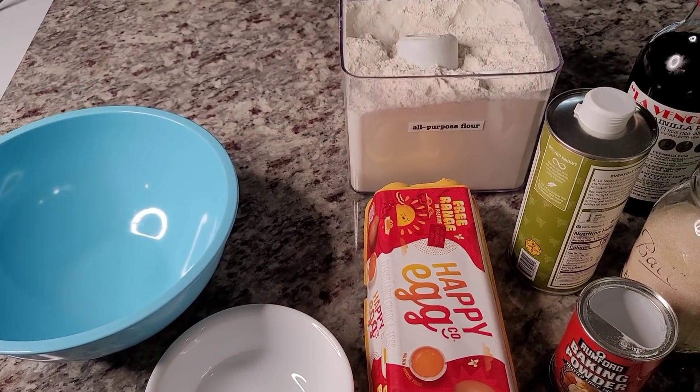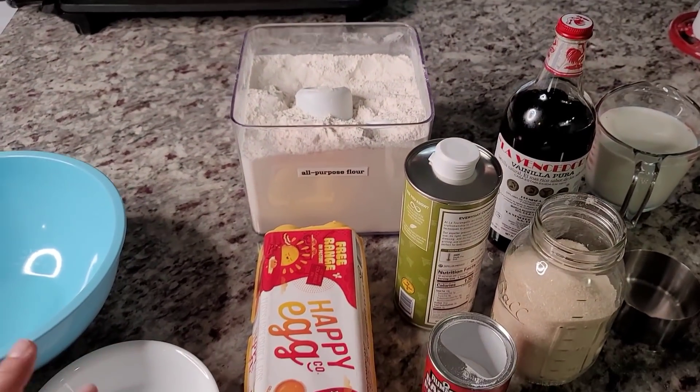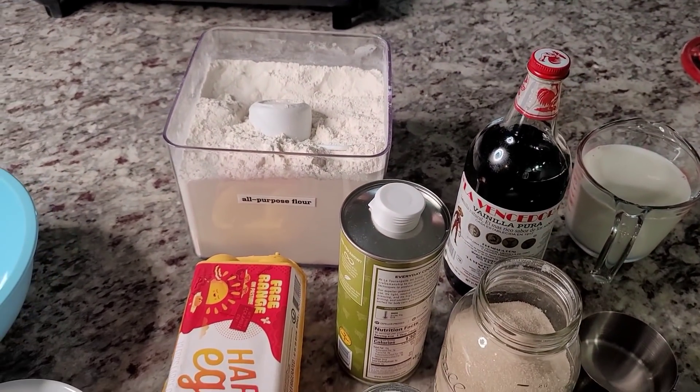My kids woke up hungry and I'm going to make them a pancake breakfast. Here's how I do it. Today I'm making a pancake breakfast — pancakes from scratch — and I'll give you a recipe.